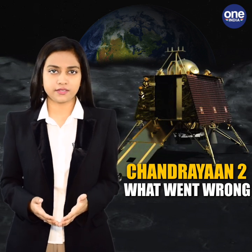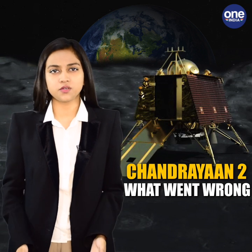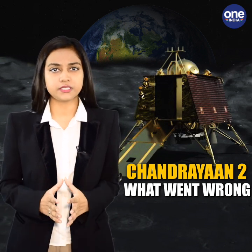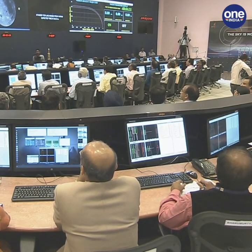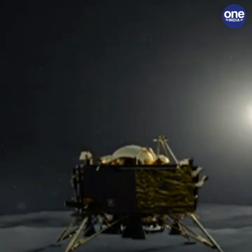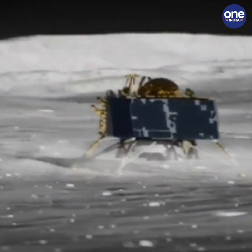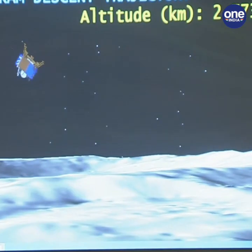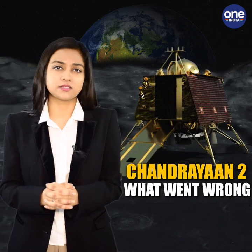ISRO was attempting to soft-land the Chandrayaan-2 lander Vikram on the Moon when it lost contact with the probe just 2.1 km above the lunar surface. To execute a soft landing on the Moon is one of the most difficult maneuvers. There have been 38 attempts so far to soft-land an Earth-made object on the Moon, out of which just 53% have been successful. The stages of landing involve a rough braking phase and a fine braking phase — this is the 15 minutes of terror that the lander would have had to survive, but it lost contact with Earth in the last few moments before touchdown.